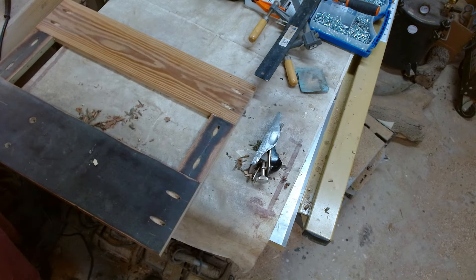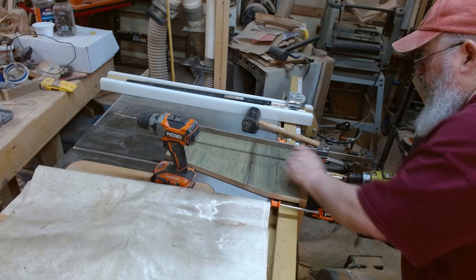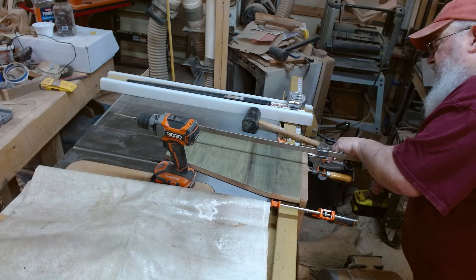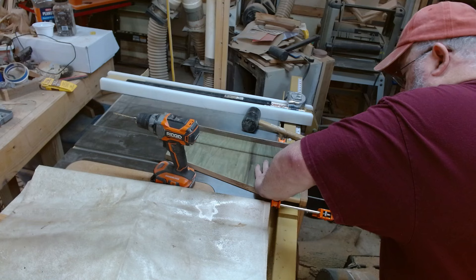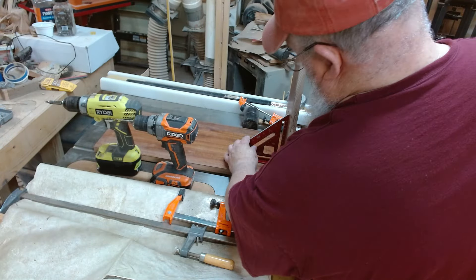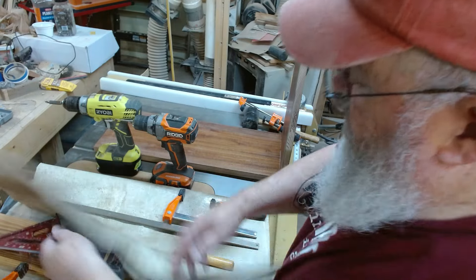Now I can start putting the top of the case together. I've got this glued on, nice and flush. I've got the holes pre-drilled. I'm using three-inch screws because I really want this to be strong. Hopefully it's also square — about as square as I can make it. It's actually very good.